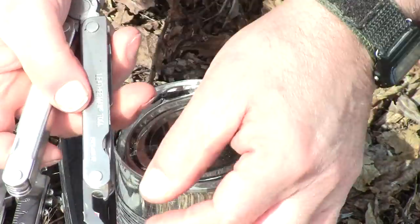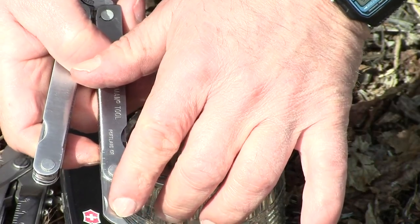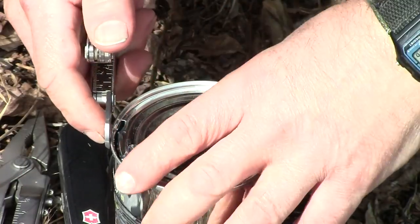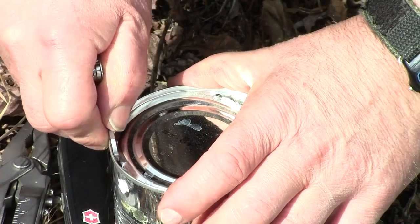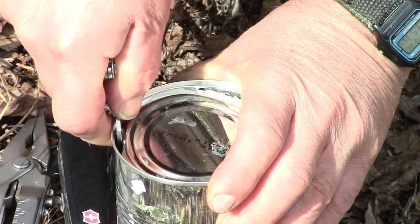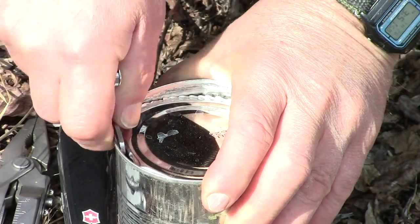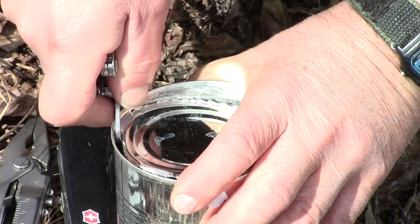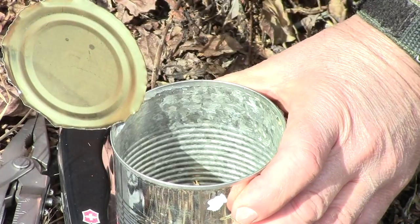Now since this Leatherman has the blade towards the knife, we're gonna work this way. Let me show you how that works. And once again, once you get used to it you can operate fairly quickly. There you go.